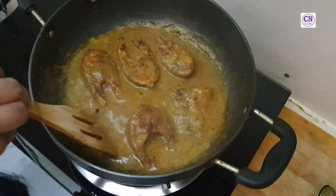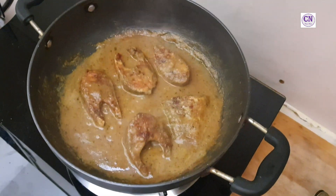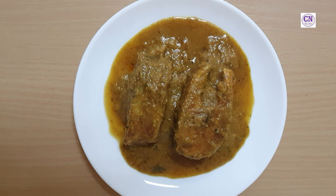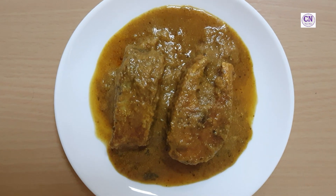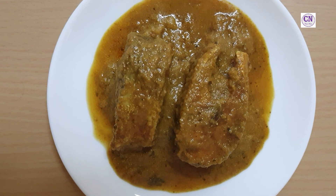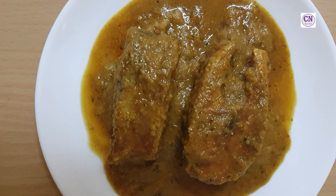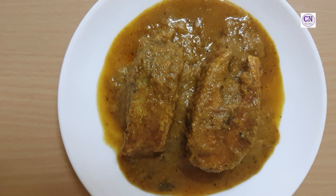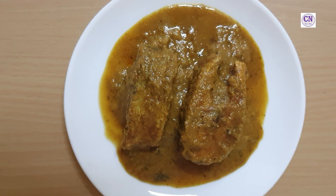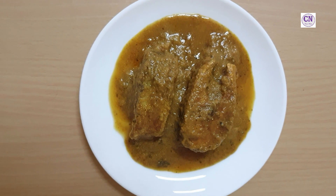Fish curry is now ready. Serve it in a serving plate — fish curry is ready to eat! If you like this recipe, please do like, share, and subscribe to our channel. If you have any questions, let us know in the comment section. Thank you!